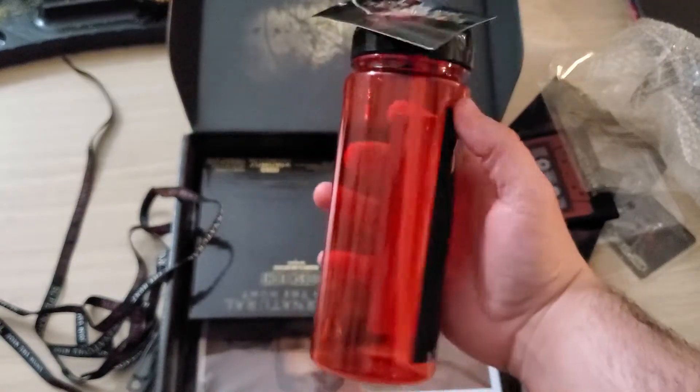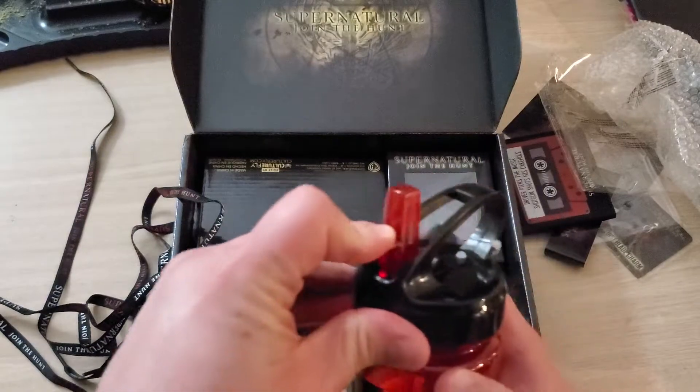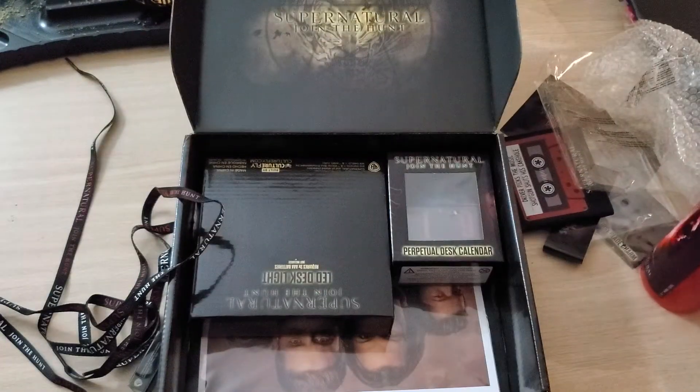Then we got a Supernatural gene-type bottle with a little straw thing on it. Always get cool little cup vessels with these boxes.